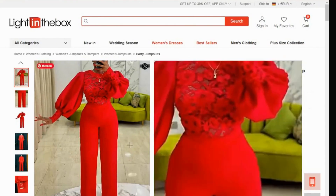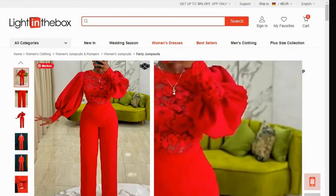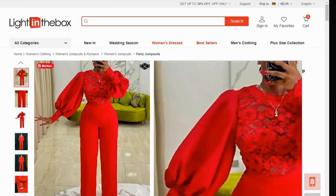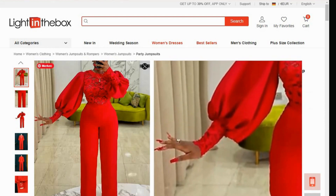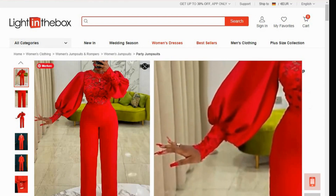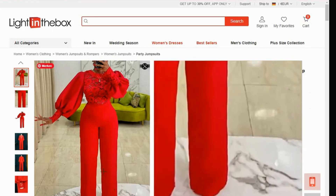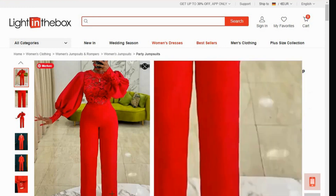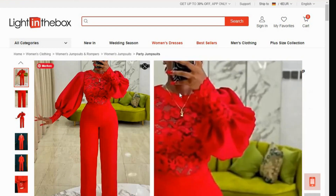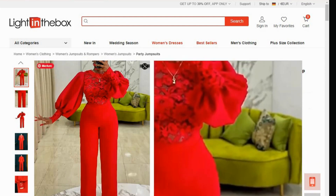So I saw this jumpsuit online and I like it and I decided to see if I can create the pattern using TaylorNova so that I can make it for myself. I'm going to show you exactly how I created this pattern. Now all you need to see is that it has a round neck and it has bishop sleeves. The wrist here is a little bit longer than a normal bishop sleeve. And if you can see, the trouser is not straight, it's not narrow, it's a little bit straight but it's not too close. So that is all the information I need. So let us go over to TaylorNova and see how we can create this wonderful jumpsuit.